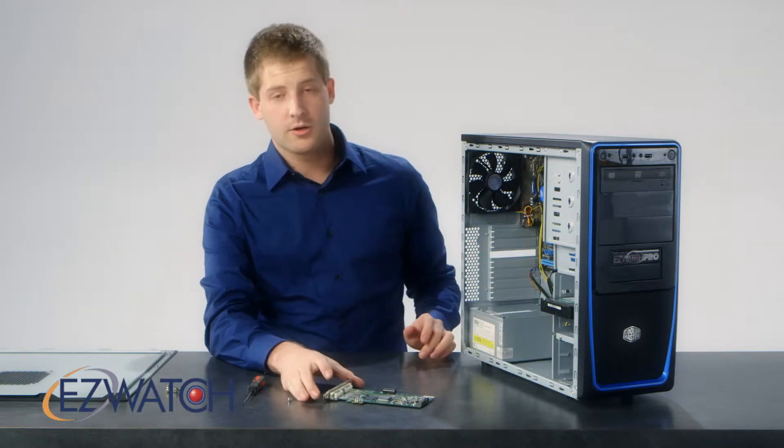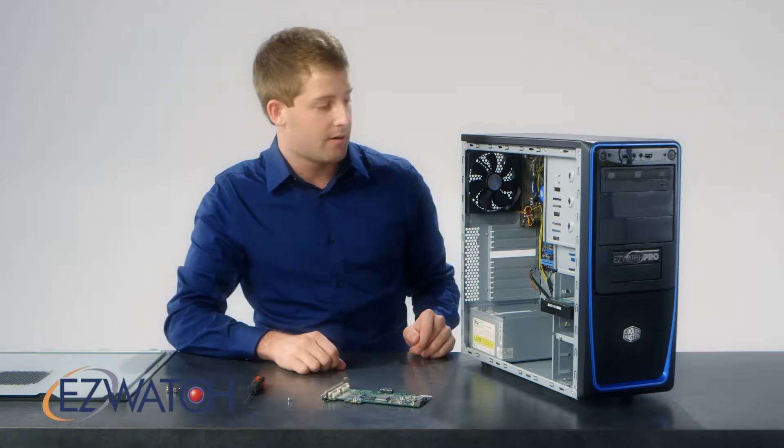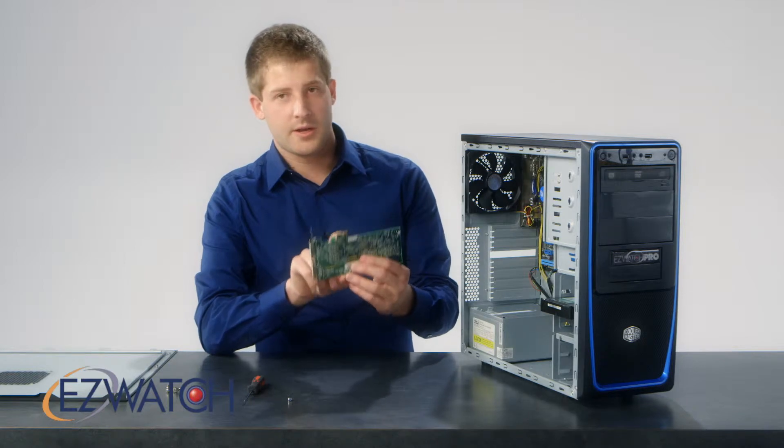Once that is off, depending on which card you have — here we have our Professional Grade Series 16 channel card. It is a PCI Express; you'll notice it by the one inch slot.